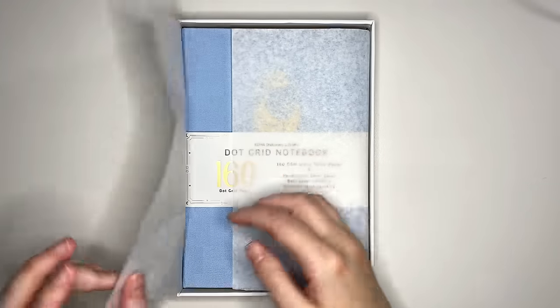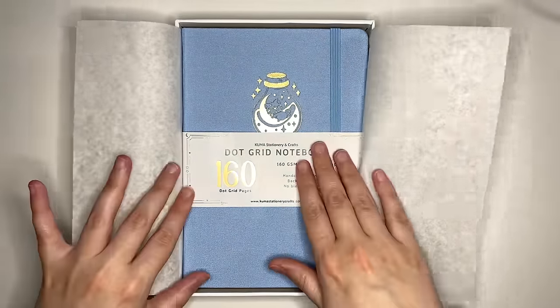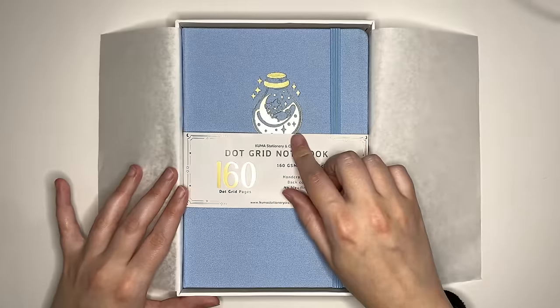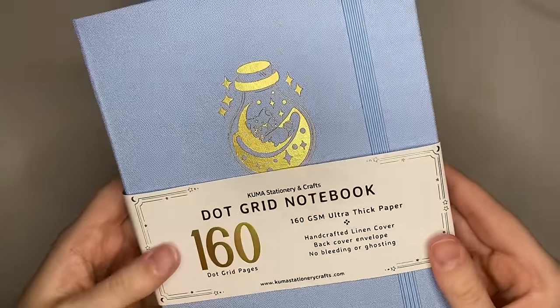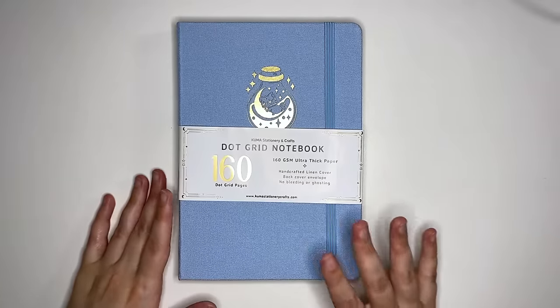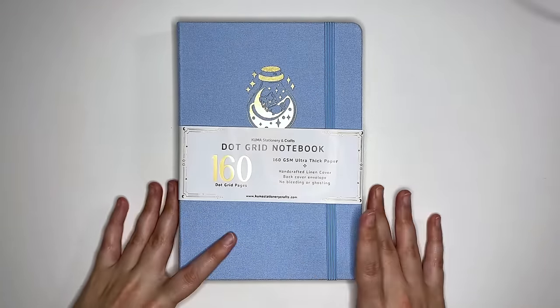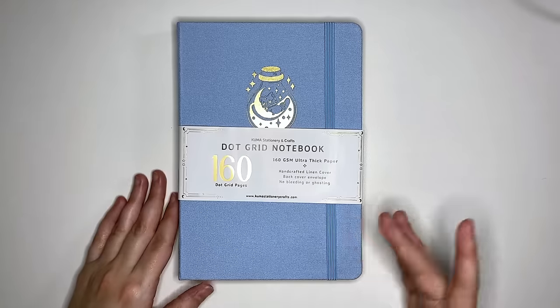Taking the lid off and having a look — this one has a very pretty pale blue linen cover. Isn't that gorgeous? This one has a cute little red panda sleeping on a moon inside of a glass bottle. As each of the journals are listed as having the same features on the website, we're just going to have a look at this one in full and then look at the cover designs of our other options.